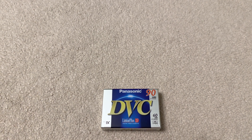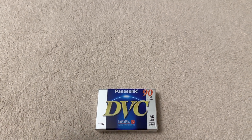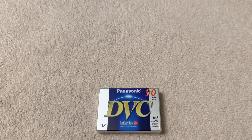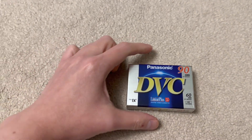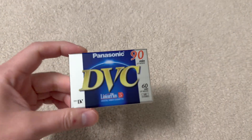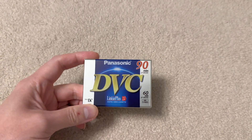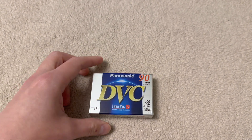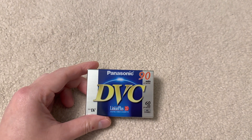Then came the 90s and the start of the digital age. Mini DV was really the very first mainstream digital recording media for consumers around the world, so anyone who switched from an analog to digital camcorder would have started using this. This format came out in 1995 and it was a collaboration between Panasonic and Sony.